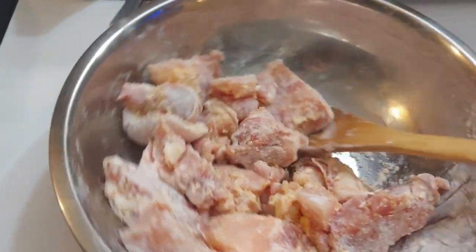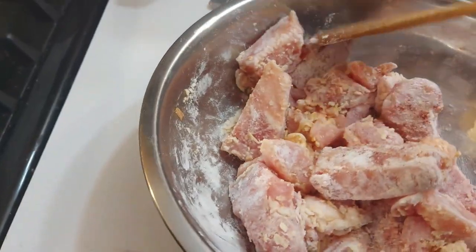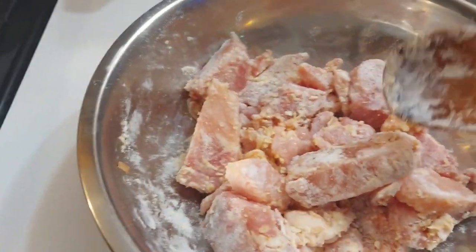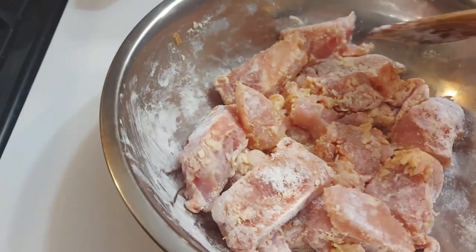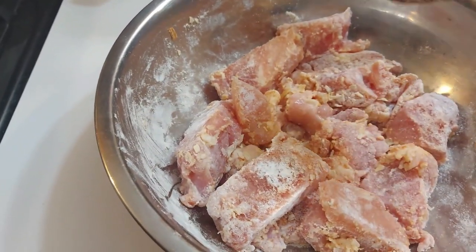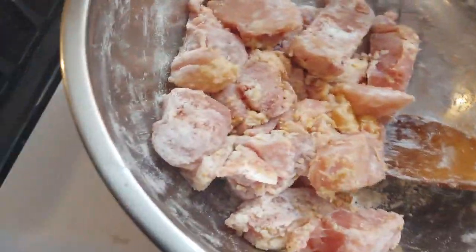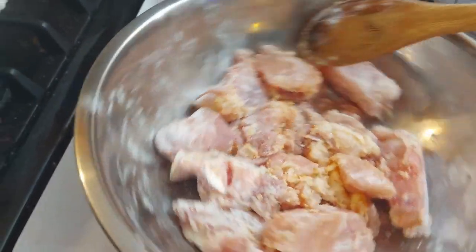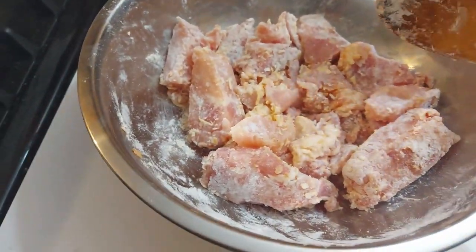I'm trying something new — I want fried chicken but I don't like all that deep frying. I had some chicken thighs, still frozen, so I cut them apart. I added seasoned salt, dried onions, flour, and cornstarch — just enough to coat them. I'm going to let them sit here until they're more thawed out.